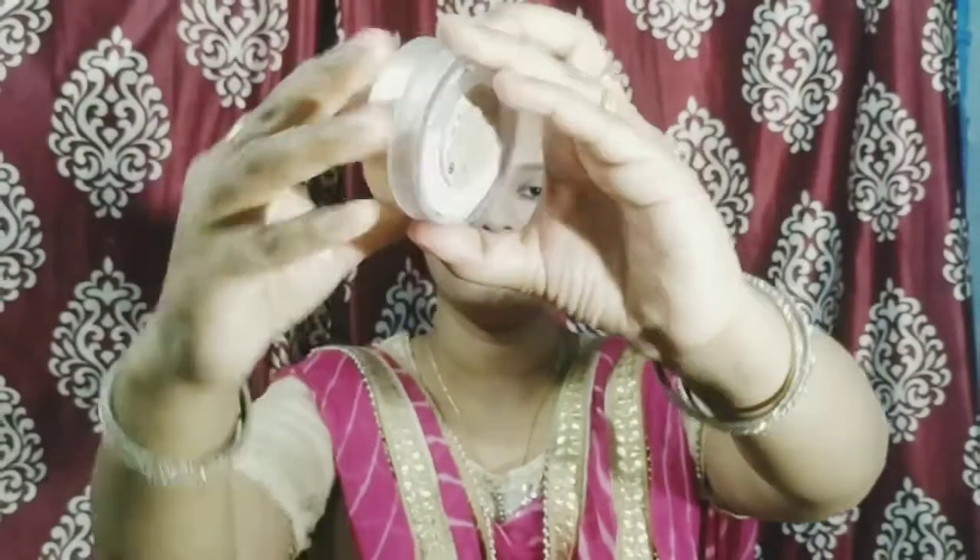Wherever you have dark circles, you have to blend it with a brush. I feel more comfortable with the brush, so I will use a brush. After that, set it — very important. If you don't set it, you will have creases and it will not look good; it will look cakey. So always set it after putting on concealer.